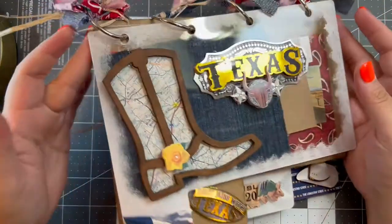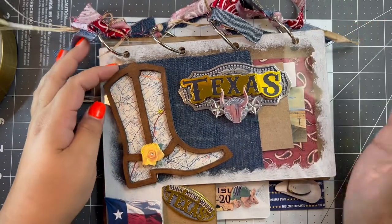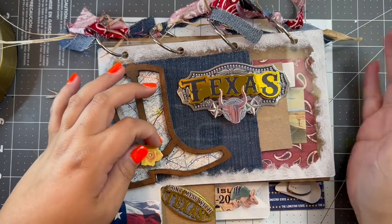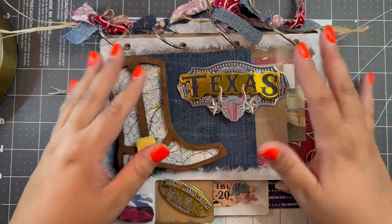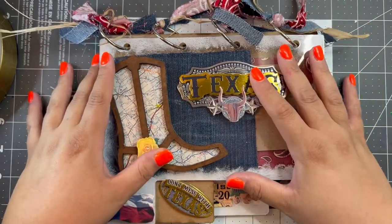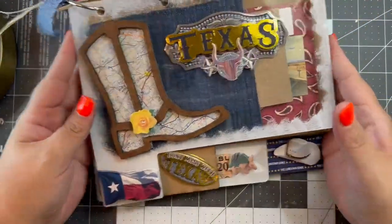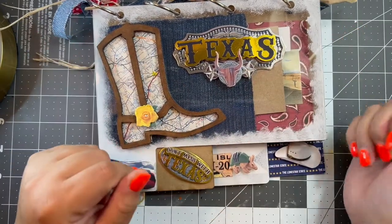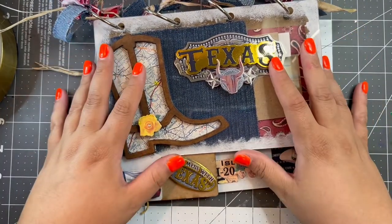I hope you guys really enjoyed my video! Please give me any tips or tricks on how you use your products and share your favorite paper crafters — I want to start following more people. I will try to list all the vendor information and convention details in the description below. I am so ready to go start playing with all of these stamps and dies. Hope you guys have a good weekend and I'll talk to you later. Bye!